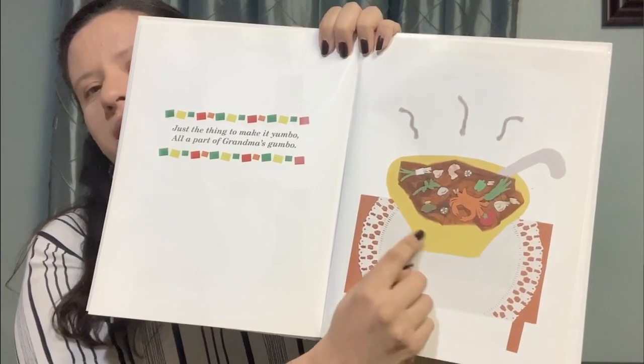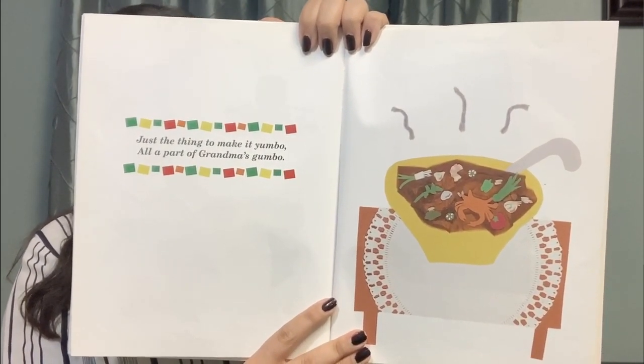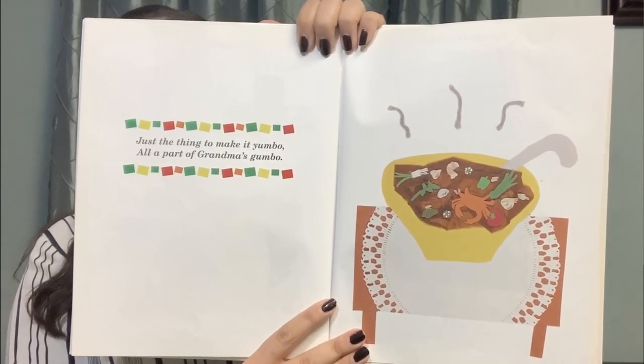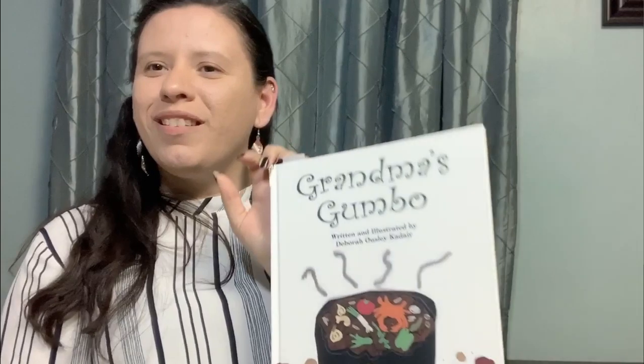Look how delicious that looks. Can we say it together one more time? Just the thing to make it yumbo, all a part of grandma's gumbo. Great job, everybody. Thank you so much for reading that with me.